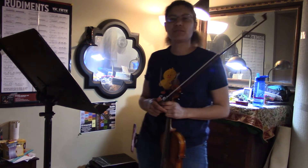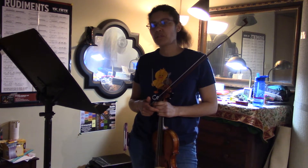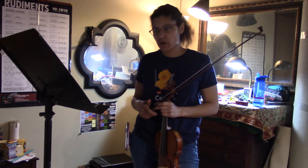Hey everyone! Welcome back to Orchestratube. I'm now going to demonstrate Homi 2 High 4 for the violin.